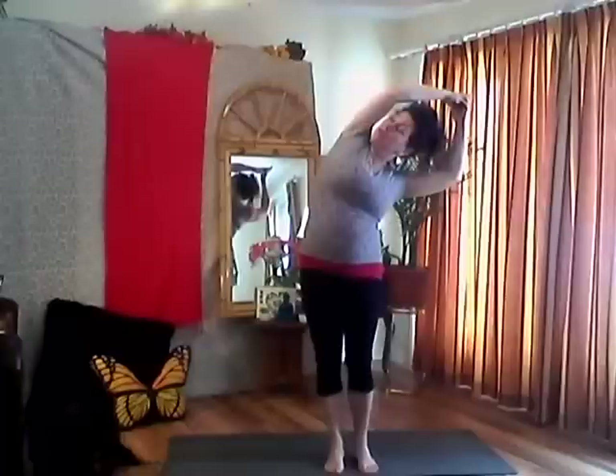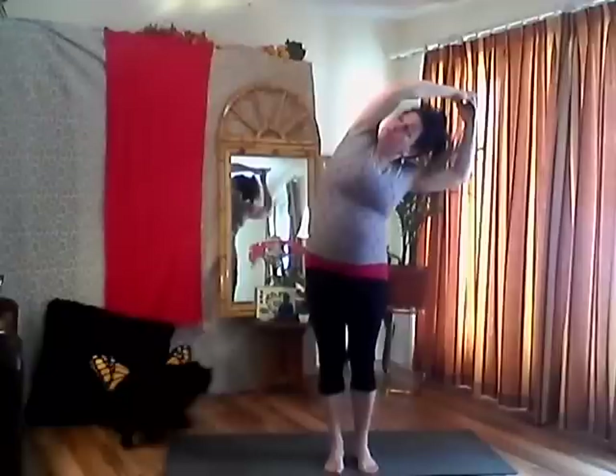One more big inhale and exhale your hands to heart center. Inhale, bend your knees as much as you need to, reach up, look up. Exhale over to the left-hand side, keeping your feet firmly planted, pushing your right hip away from you, stretching out with your fingertips. Pushing your hips away, opening up your chest, stacking your shoulders — keeping your shoulders in alignment, not rolling forward. Keep breathing.